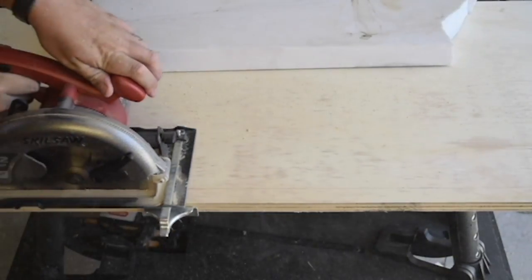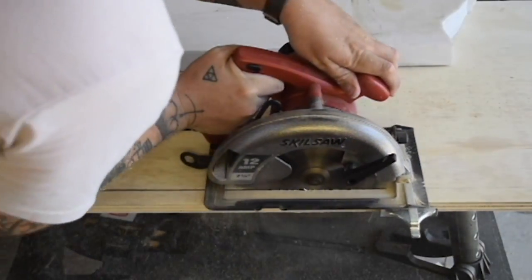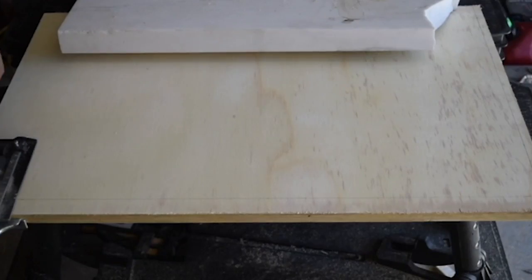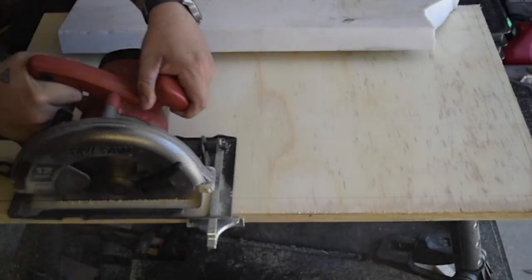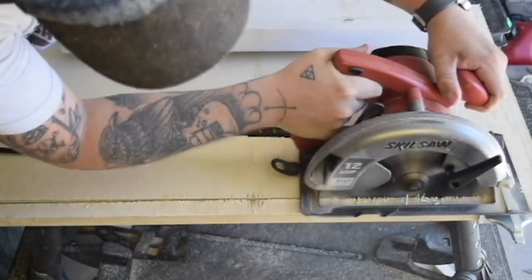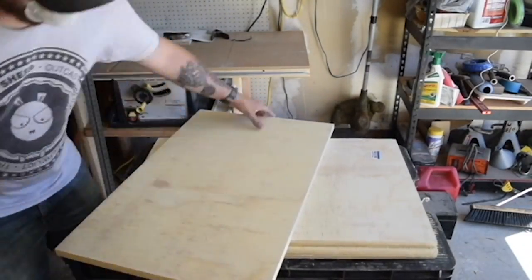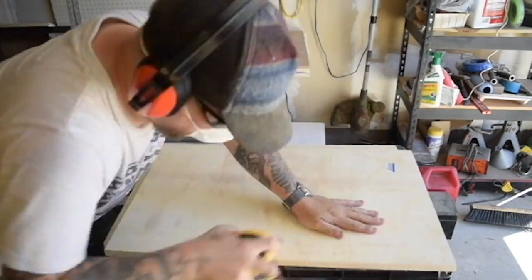In these first couple shots, I'm just measuring and cutting the plywood down to their finished sizes. I'm just using a circular saw on a straight edge to make these cuts. The wood was moving around a little bit on me, so I grabbed a slab of marble I had laying around to weigh it down. For some of the longer cuts, I'm just cutting by eye since my straight edge isn't long enough to make one long straight cut.